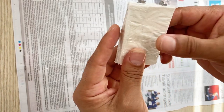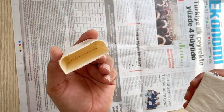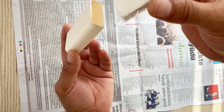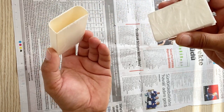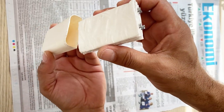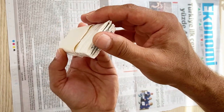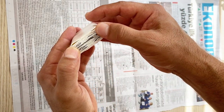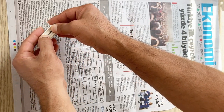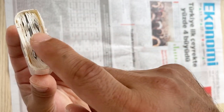Our battery is almost ready. Now I'm going to use this small plastic container and put my electrodes inside it. Now it's time to make connections for my battery.